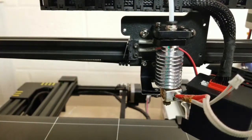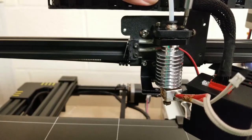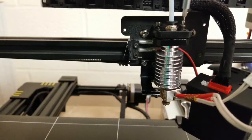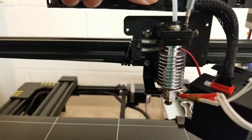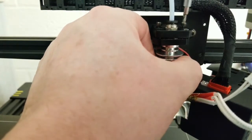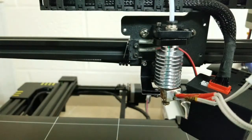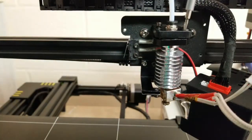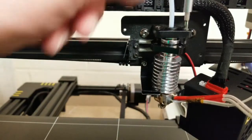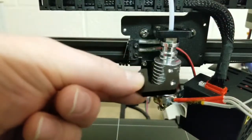The cable guide can get in the way, but it's a really good thing to have because it helps with cable management. I did just preheat this, so you want to be careful — I had to remove the filament. You don't want to burn yourself, so be careful. If you've forgotten to remove the filament like I had, watch out.